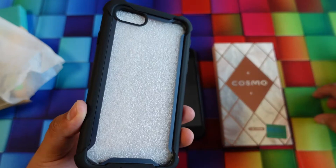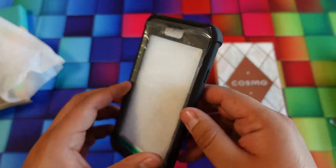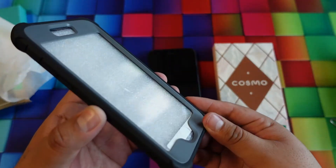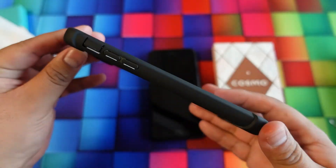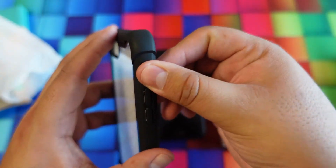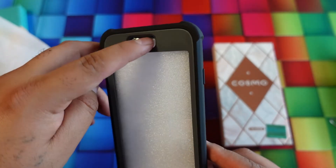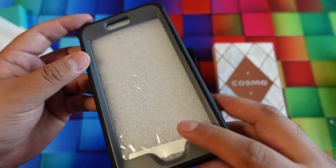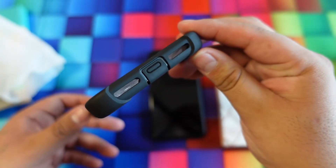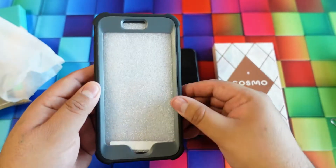It has a clear back and a nice bumper around the edges. On the top you can see plastic, and it actually has a built-in shield in the front. There's a cover for the silent button, the power button on the right, a little cover for the speaker, a hole for the fingerprint sensor or home button, it covers the charging port at the bottom, and has openings for the microphone and speakers.